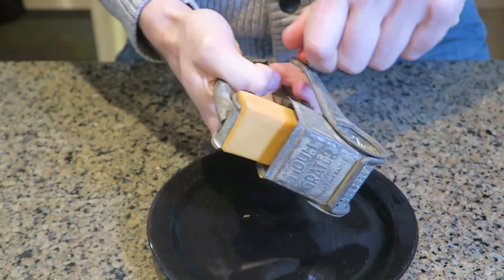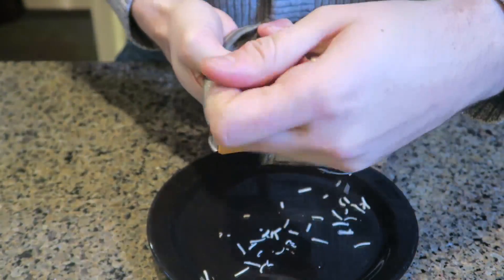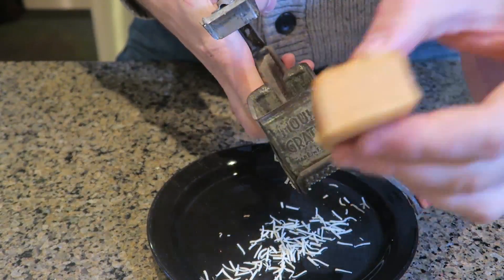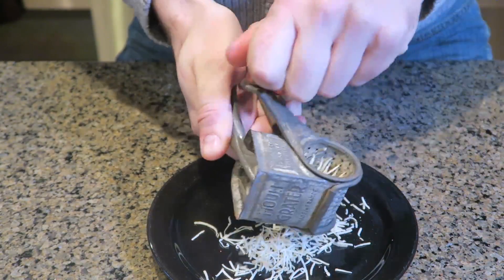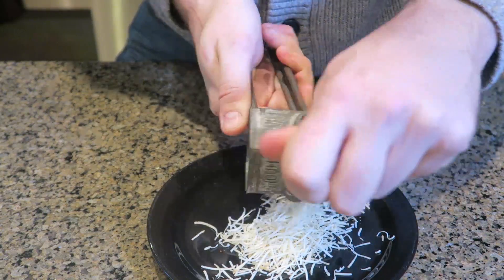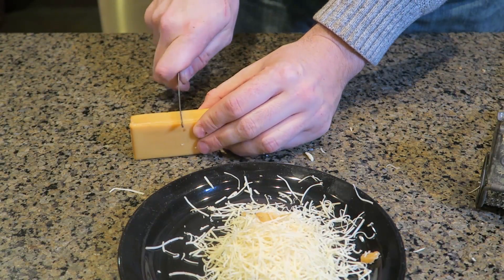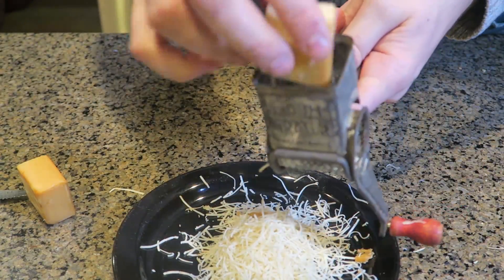It makes some weird noise — it's so old I guess. It doesn't really want to keep up. Let me try to put a smaller piece in, maybe it will help. With a smaller piece it works really well! Look at the cheese inside. The best approach is probably to cut off a piece of cheese like this and then put it in the cheese grater like that.